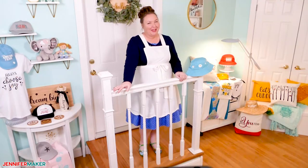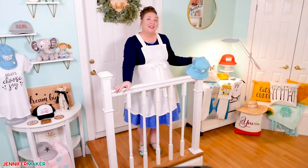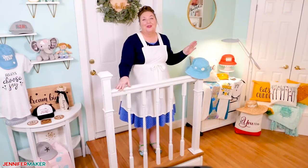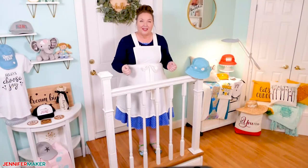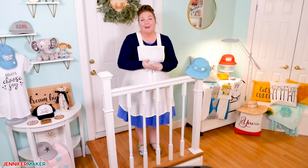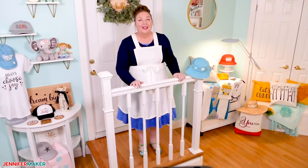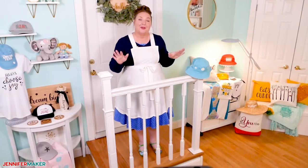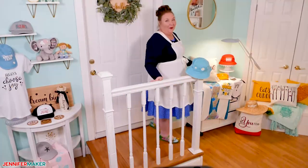Hello everybody, my name is Jennifer Maker. It's a beautiful day to show you how to make hats using the Cricut Hat Press. You can make bucket hats, ball caps, trucker hats, visors, even straw hats. All you need is a heat transfer design cut from iron-on vinyl, infusible ink or sublimation, the Cricut Hat Press, and the free Cricut Heat app. Come on over to my craft table so I can show you how the Cricut Hat Press works to make all of these fun hats and more.